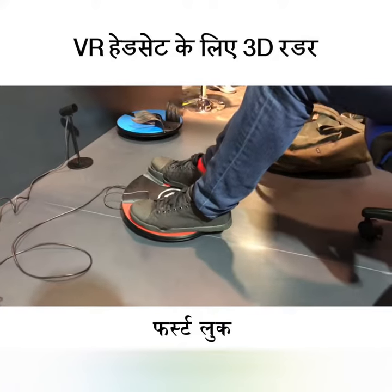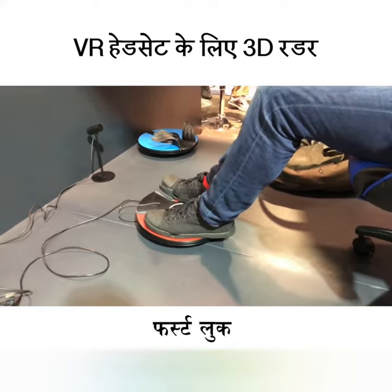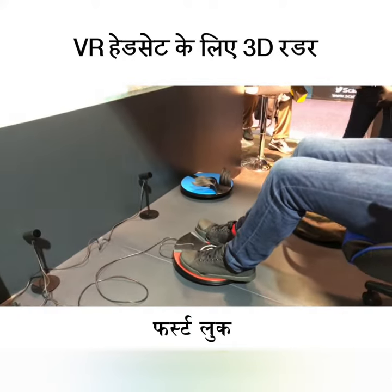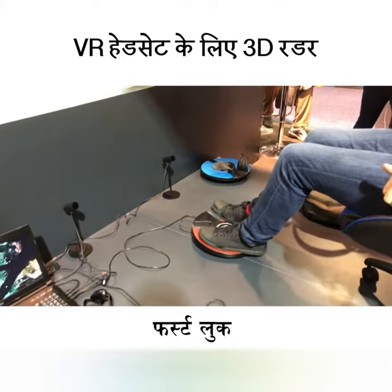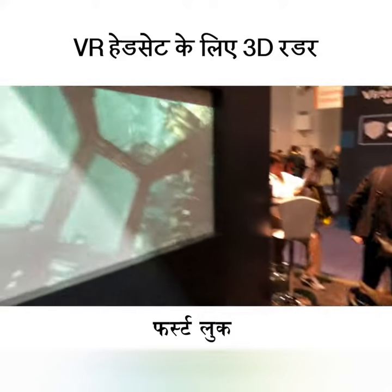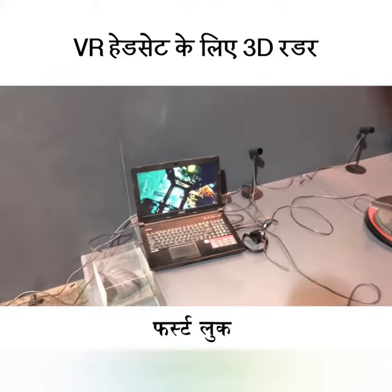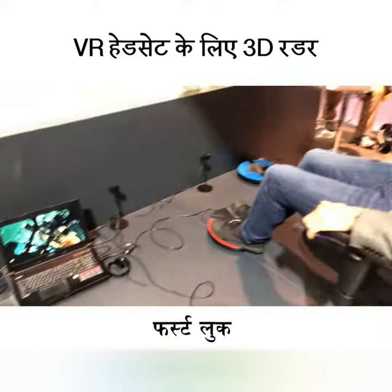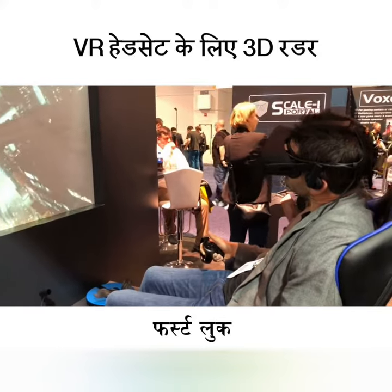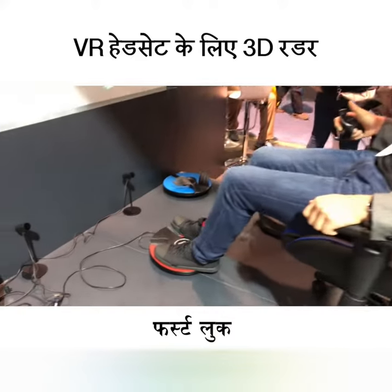Hey guys, welcome to digit.in. What you are seeing here is the 3D Rudder — a controller for VR games. It's compatible with all Windows-based mixed reality and VR headsets. As you can see, this is a flight simulator game being run off a computer, and the headset in question is the HTC Vive. The 3D Rudder is available in the market for $99.